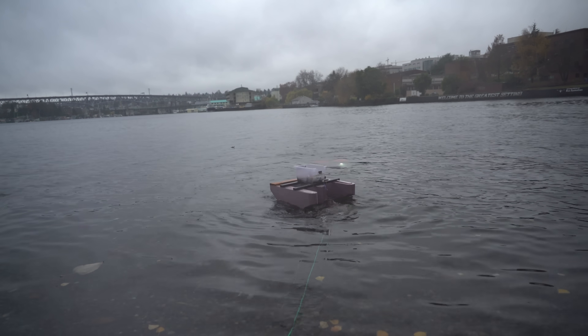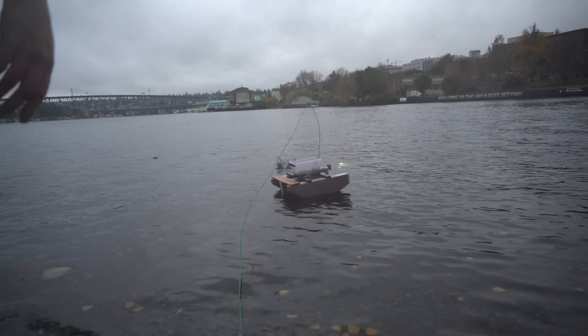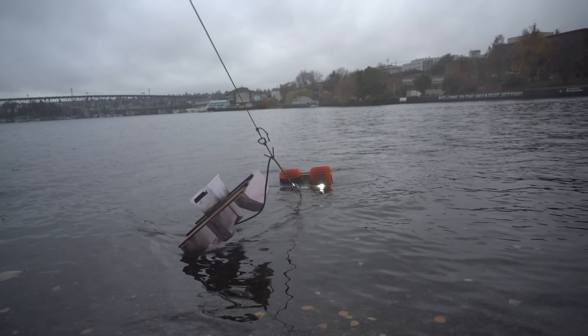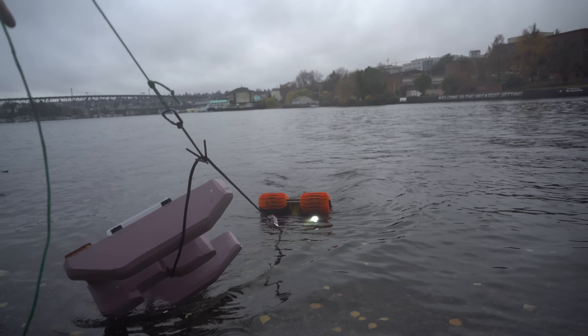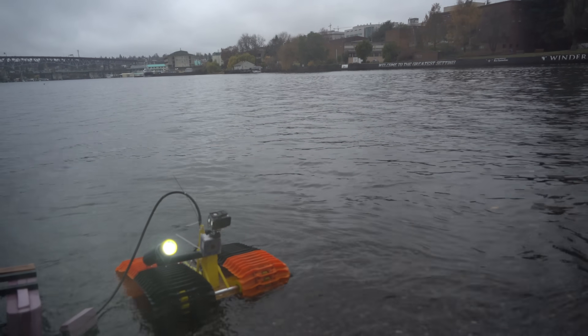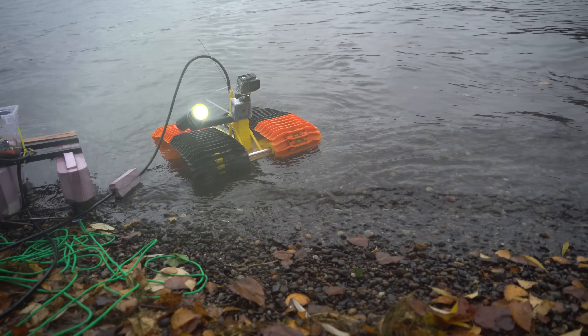Got it! Oh, it came off. But I got the cable — nice. Let me get back here. Naughty snowcat. Oh no, my barge just tipped over. Amazing. Look at that — still in one piece.